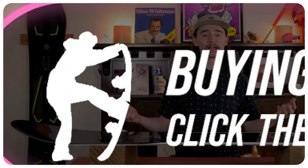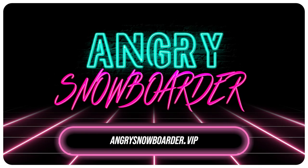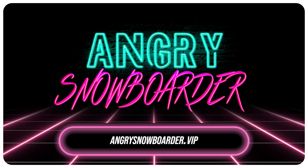If you want to support us further, head on over to Angry Snowboarder VIP. I can't explain more here now, but we've got a great video over there that'll get really in-depth with it. As always, guys, I'm TC, and I'll see you in the next video.